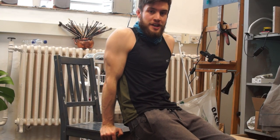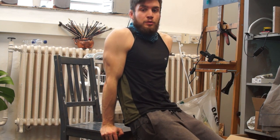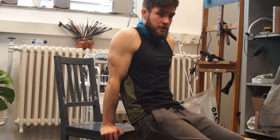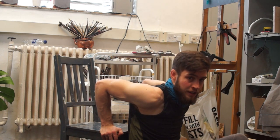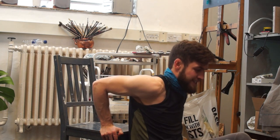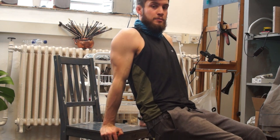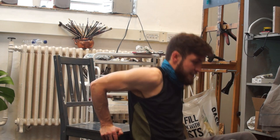For the next exercise, all you need is a chair — you should have one in your studio. With this we can do a variation on tricep dips. I've got my feet out in front of me, hands holding the chair, and I'm just going to lower myself down nice and slowly and then push myself back up. It's important to lower yourself down slowly so you don't pull any muscles.